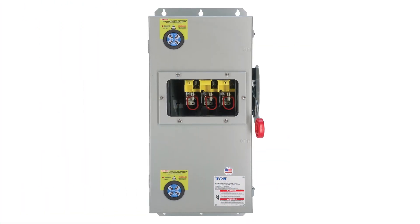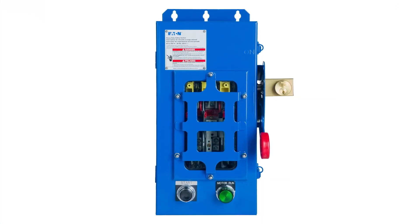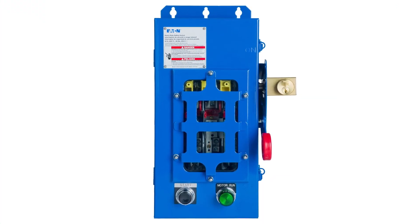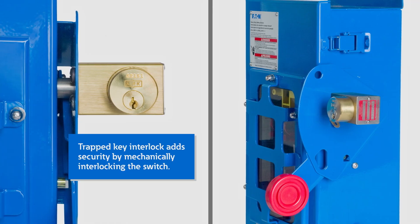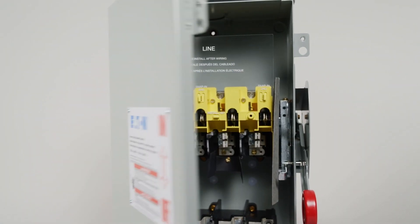Depending on the configuration, optional exterior voltage indicators verify whether current is present on the line side, load side, or both. For specific applications requiring extra security, adding a trapped key interlock allows the switch to be mechanically interlocked with another piece of equipment, preventing both pieces from being energized at the same time.